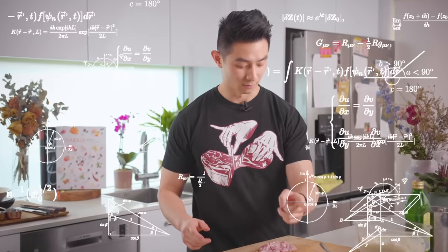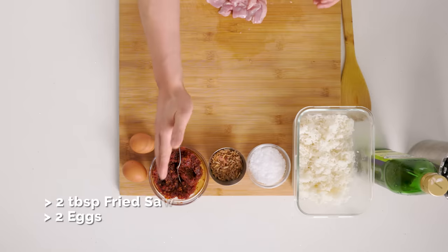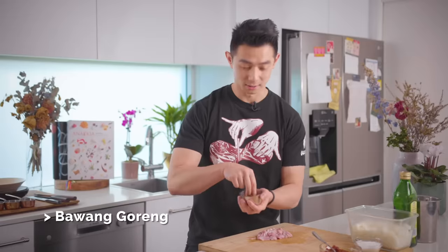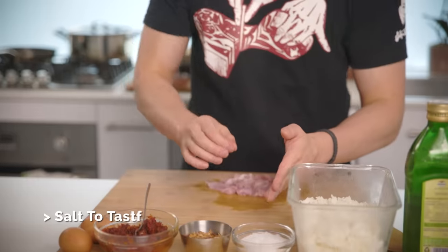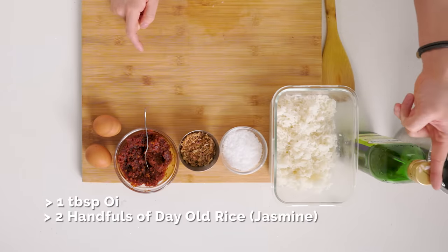It's perfect on a budget, easy to make, and you only need very few ingredients. Rice is essential — make sure it's at least a day old and a little dried, that's going to make the perfect fried rice. I've got chicken thigh fillet chopped up, eggs, sambal, bawang goreng (fried shallots), salt for seasoning (optional), rice, and oil — plus one other key ingredient.